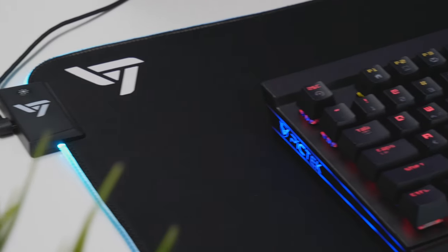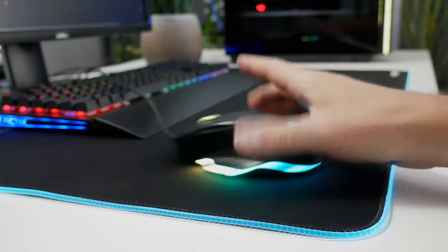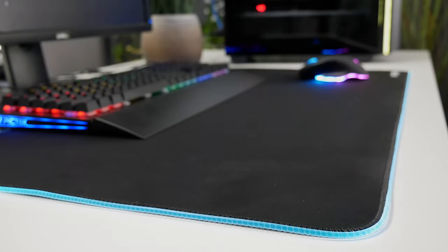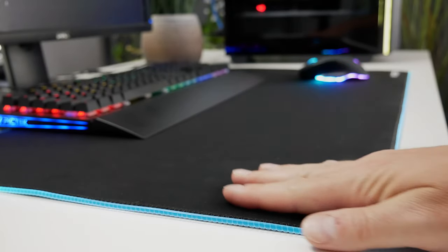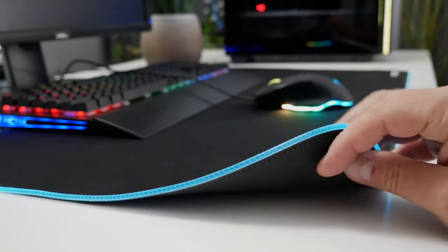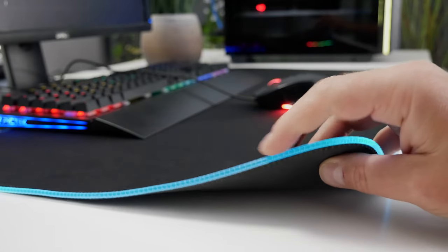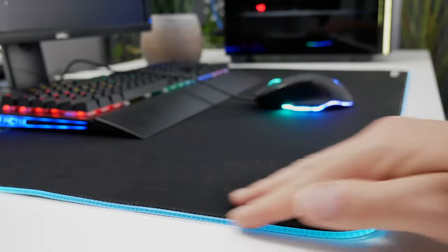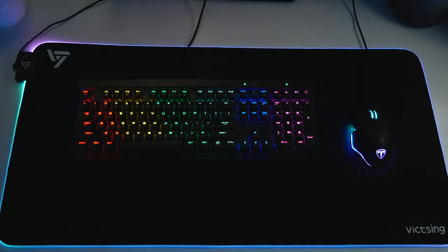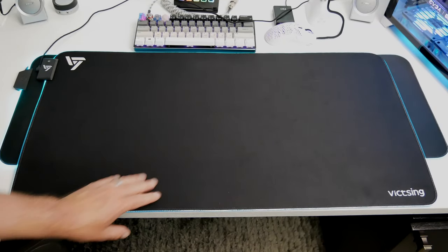Moving on to VicSing's Gaming Mouse Pad, for $27.99 currently on Amazon. I was actually pleasantly surprised — it's pretty comparable and almost exactly the same as my SteelSeries gaming mouse pad, which is probably double the cost. It has a super fine braided fiber material, non-slip rubber bottom, waterproof surface with water-resistant coating, and the RGB wrapping around the whole mouse pad is nearly the same as the SteelSeries. It uses the same super-glow fiber and has 12 lighting modes: eight static and four dynamic.